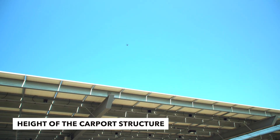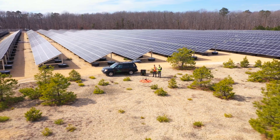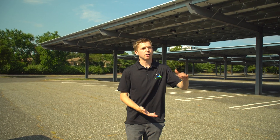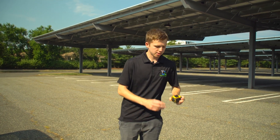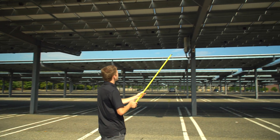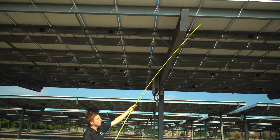Something else to keep in mind is the height that these panels are at. When we do these inspections, we calculate our flight altitude based off the surface of the panels. For a ground-mounted system we might fly at 100 feet, but for a carport we have to calculate how much height the panels are elevated off the ground. To do this, we bring a tape measure and measure the panel height directly.